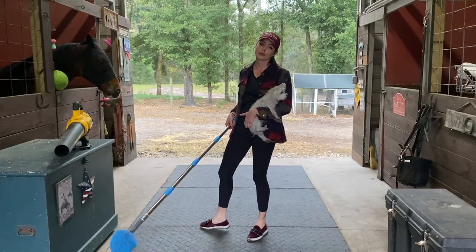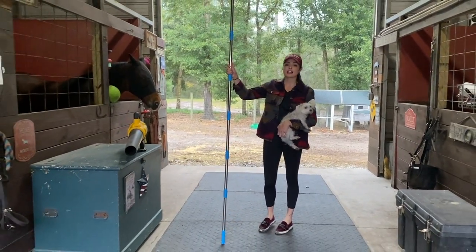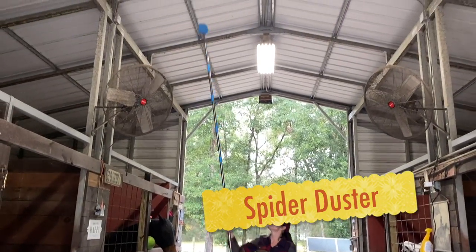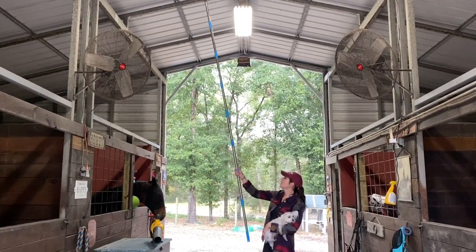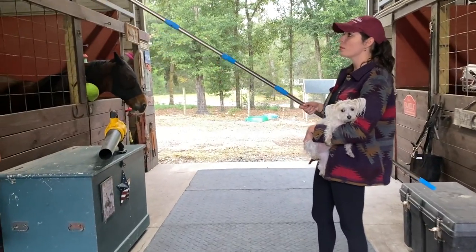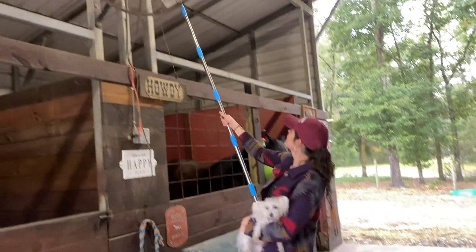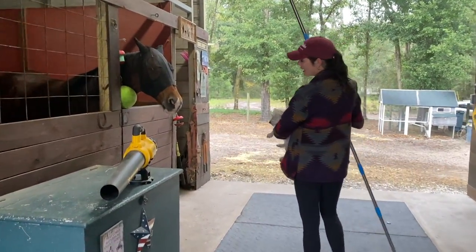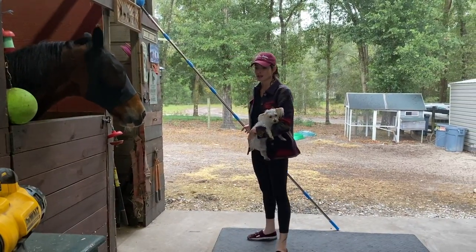Our barn has very high ceilings, so this tool — which is great for getting spider webs out — is very convenient. I hate spiders. This is definitely good for spider cleaning in a high-ceiling barn. I'll put this back and show you another essential.